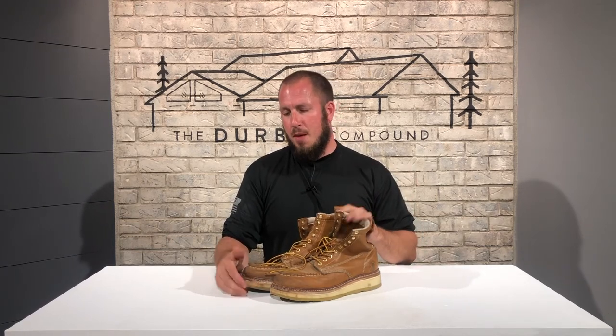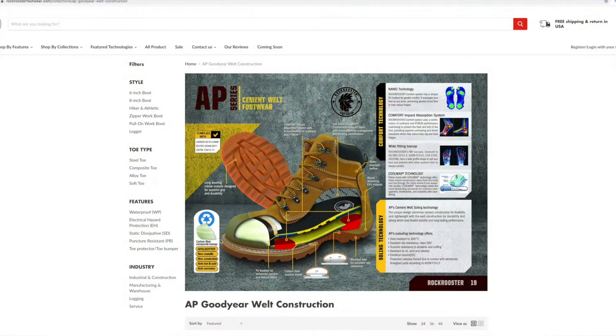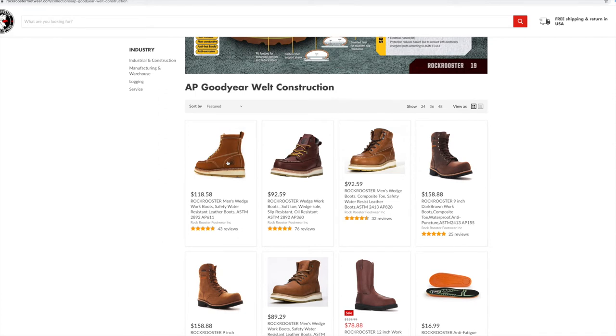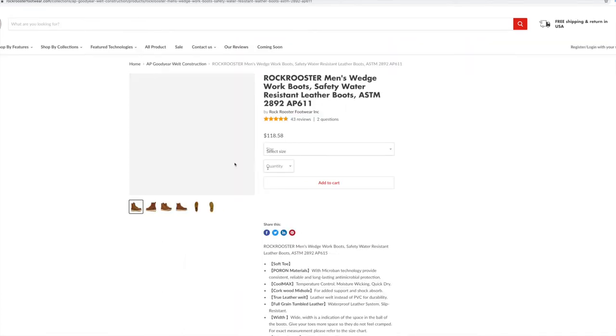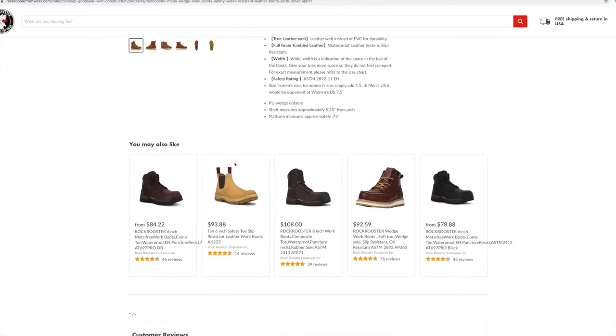I've been really impressed with this company and I highly recommend that you go out and get some. I'll put a link in the description below so you can check them out. They have all kinds of different things from hiking boots to other wedge-soled boots, so there is something out there for you. At $118, the value is really there — they come well under a pair of Thorogoods or Timberlands, and they're cheaper than Wolverine or Redwing. Definitely a good boot for the money. I'm going to give them two thumbs up.